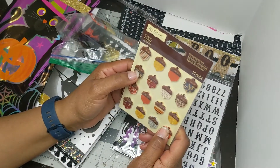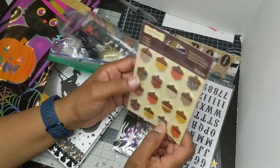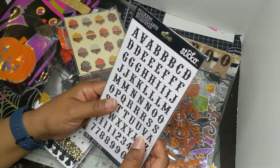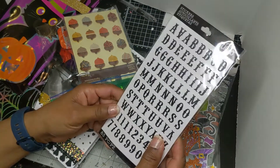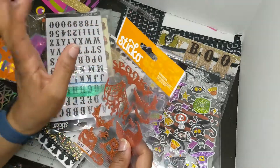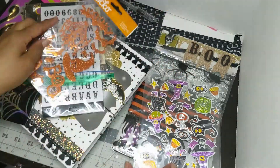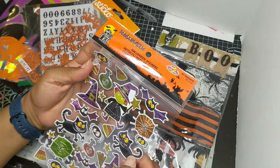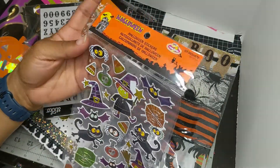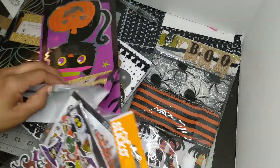So we got some Recollections acorn stickers. They're dimensional and they look shiny, kind of that glossy accents look. Some glittery letters in black — I have this set in hot pink and I use it, I love it. I actually bought two of them. Orange stickos in the glittery. And some iridescent stickers. Halloween stickers — there's some candy corn in there. I got somebody that loves candy corn and I'm going to be able to use those for her.